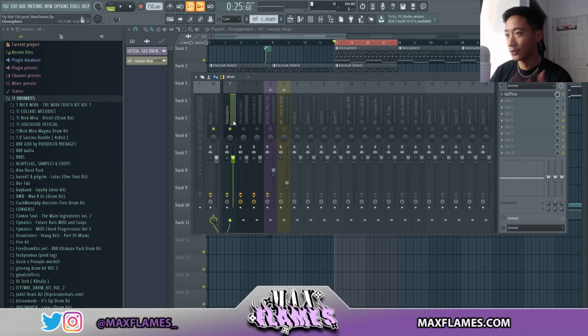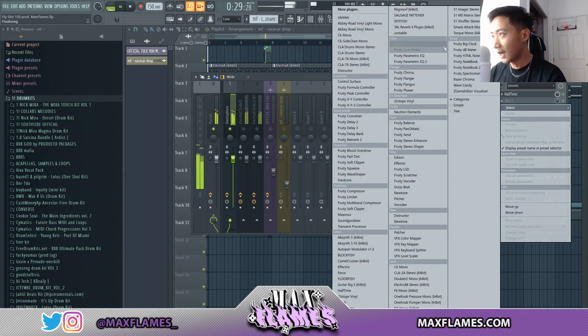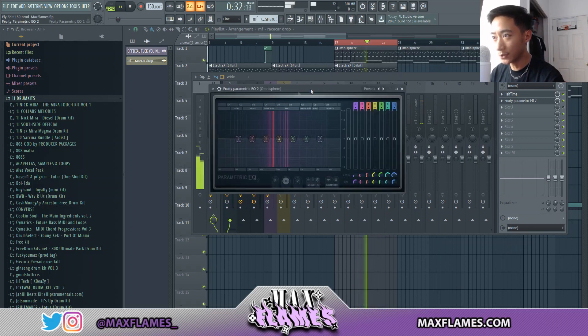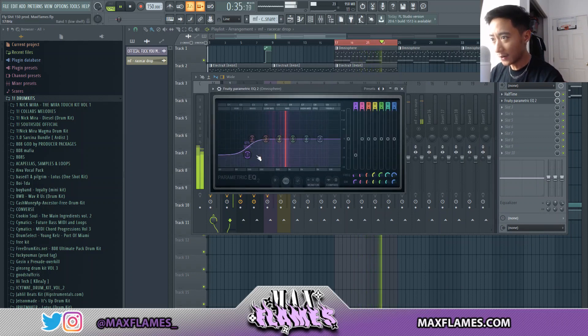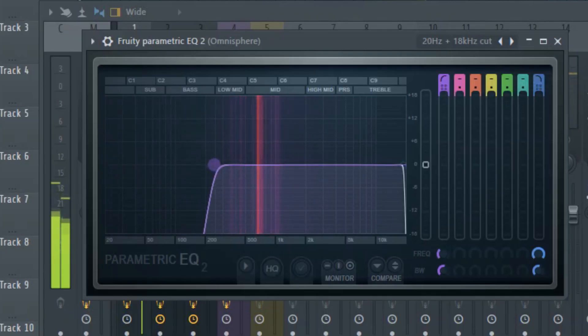For those of you who don't know what an EQ is, essentially it cuts out all the unwanted frequencies in a sound. A lot of the time with melodies you'll have low end within that melody, and when you pair that low end with an 808 it clashes really bad — it'll make the mix sound muddy. The first rule with mixing melodies is to always cut out the low end. I'm going to pull up the Parametric EQ 2 in FL, go into presets, and use the first preset to cut the low end.